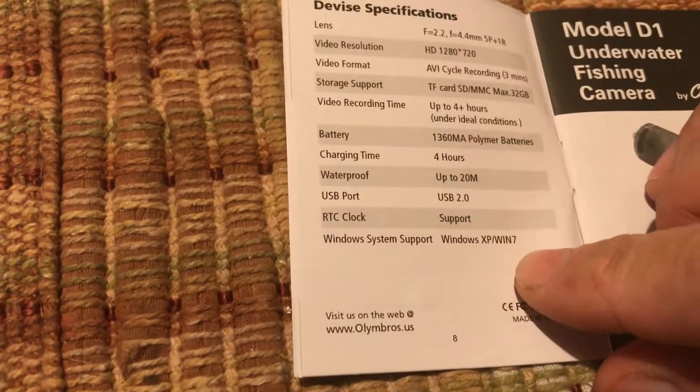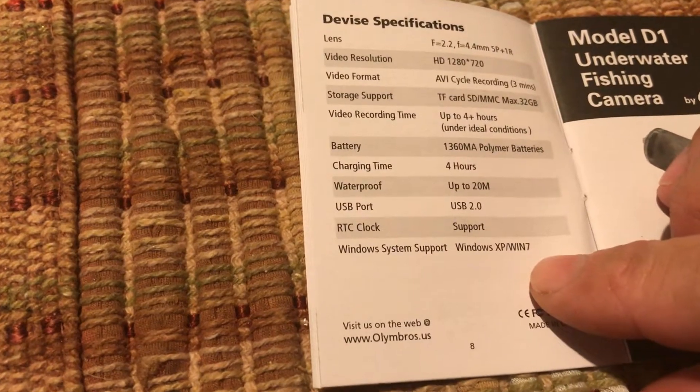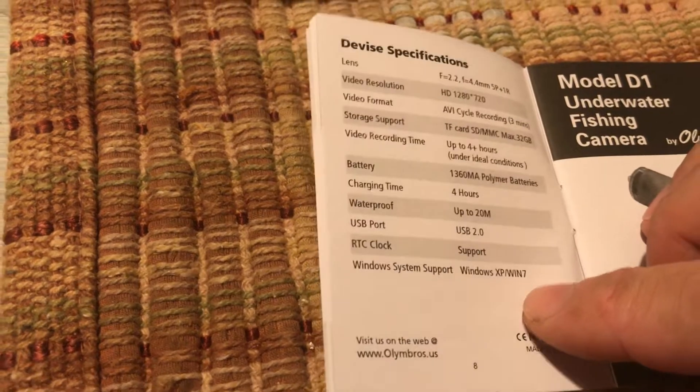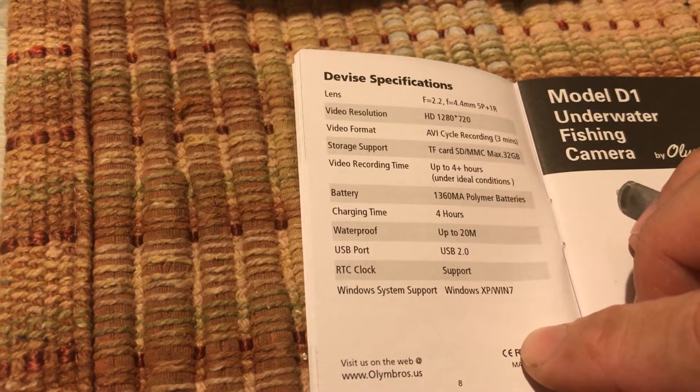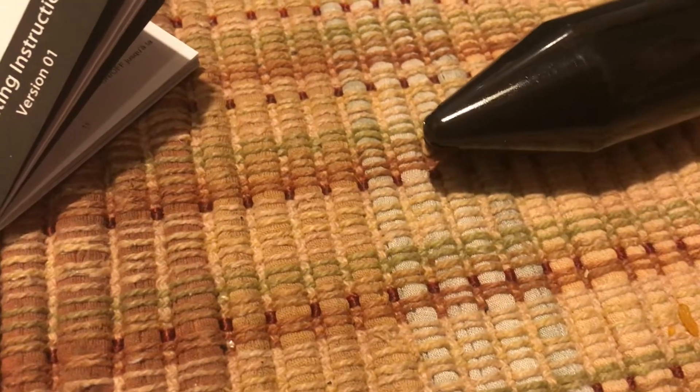It supports Windows XP and Windows 7. I don't use Windows — I use Linux — so I basically just take the SD card out and transfer the files over. That's how I do it. Anyway, that is the camera I'm giving away — let's take a look at it.